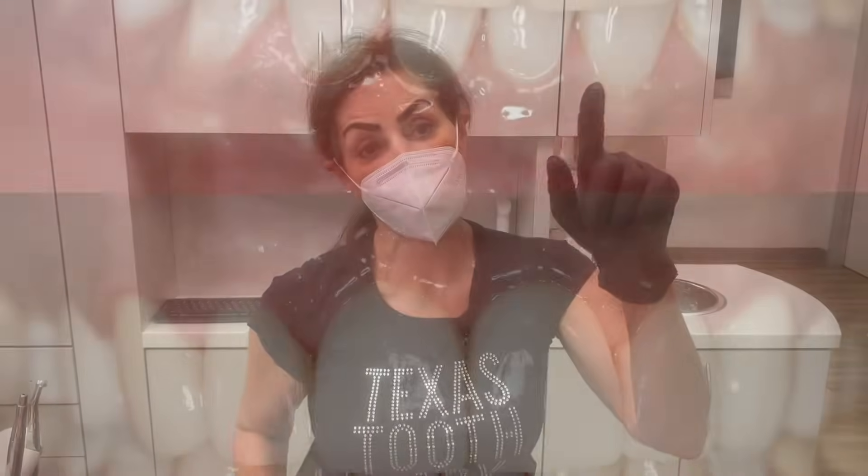Veneers — amazing. They can last up to 25 years. You'd probably need to wear a night guard just to protect your investment. But this is a step-by-step procedure of how minimal prep veneers are done. Don't forget to subscribe, and thanks for watching. I'm Dr. Terri Alani, the Texas Tooth Lady.